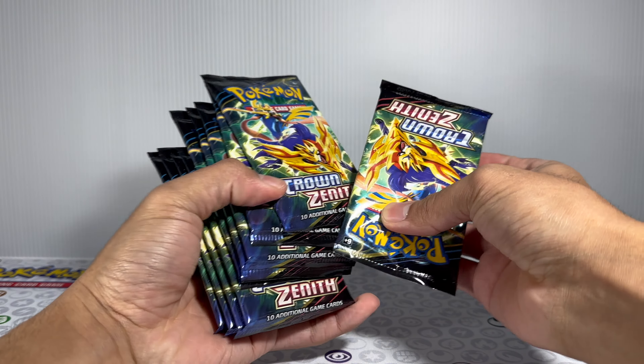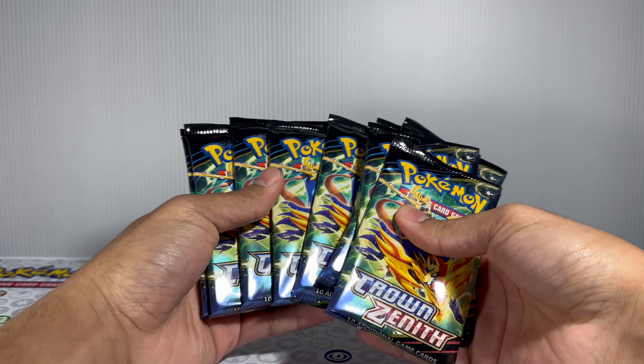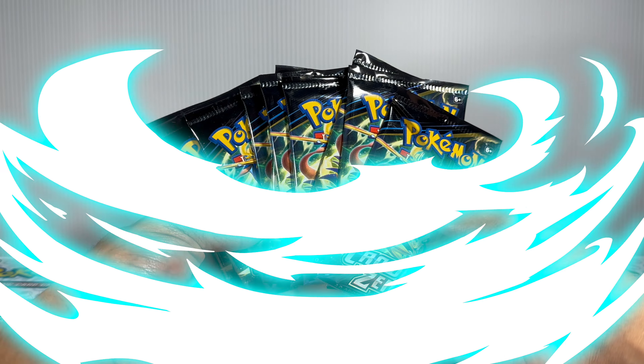This is my first time ever actually purchasing from StockX, so I just want to go ahead and verify and share my experience with you. Looks like all the packs are there, so let's go ahead and open it right up.